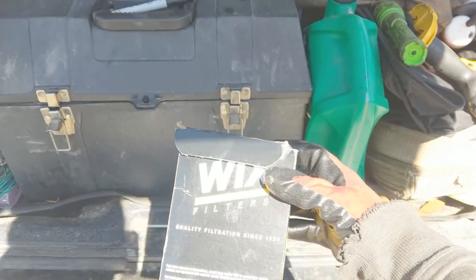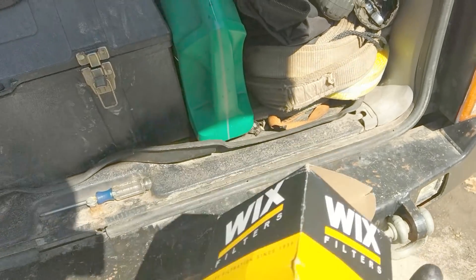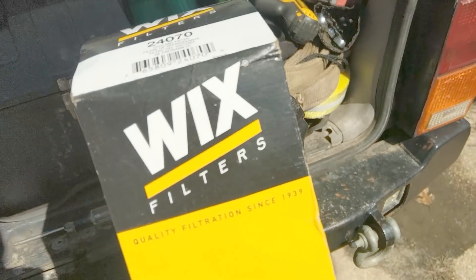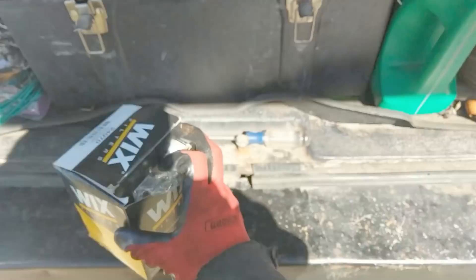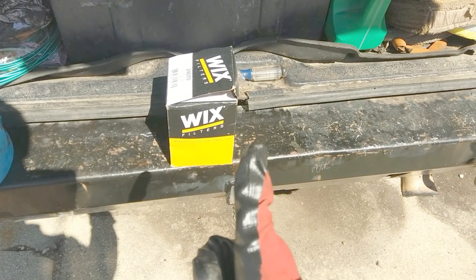So yeah, if you wanted a coolant filter for your Jeep and wanted to know how well it works — it works awesome. If you never want to have to clean out your heater core ever again, get one of these. I've got a whole install video, so go check it out if you're interested.